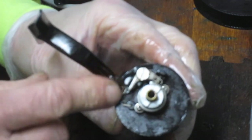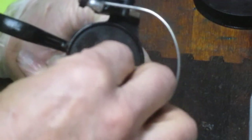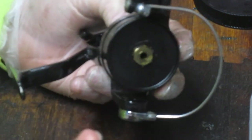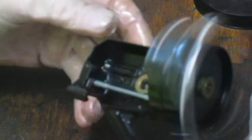We've serviced that rotor — put a little oil on both sides and cleaned up the bottom so the rotor can go back on. Our 12mm nut can go back on — this one's a clockwise turn. You can use your 12mm wrench, a 12mm socket, or the Mitchell 12mm tool. Give it a spin and make sure it's turning nicely — it really is. These are solid reels.